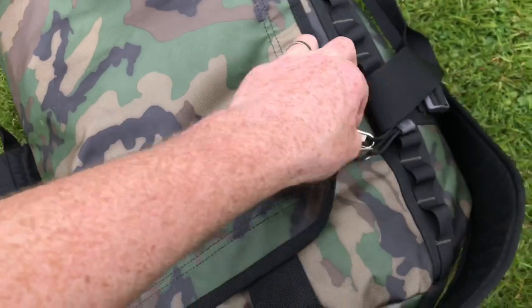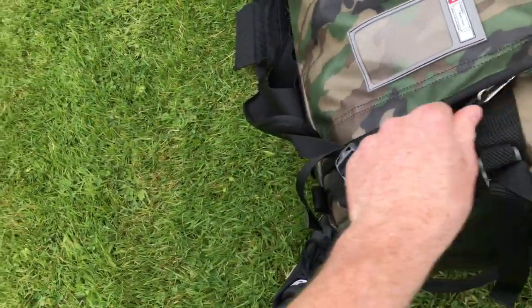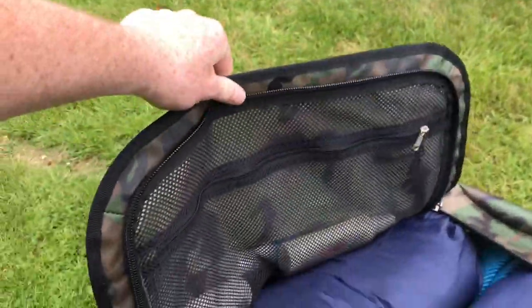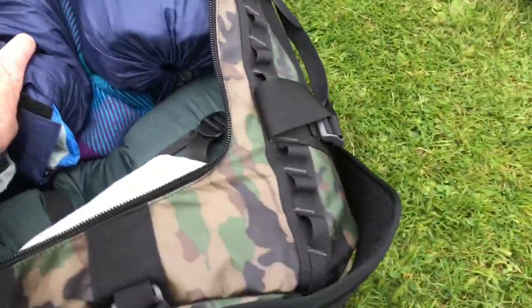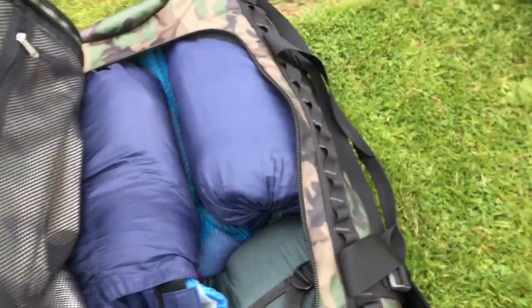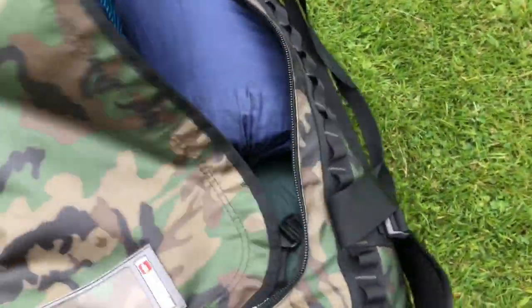There's a large, chunky zip for the big opening, a netted area around the top, and then a massive space inside. To give you an idea of the size, I've packed this with four sleeping bags, a pillow, and a couple of massive blankets.